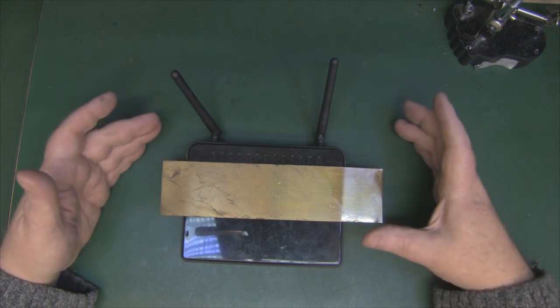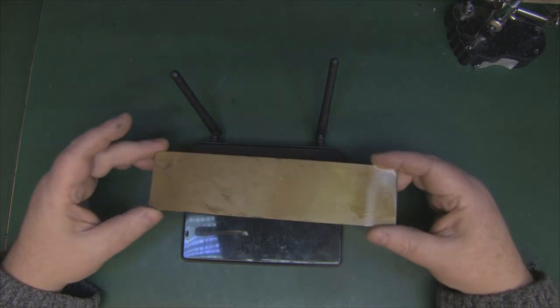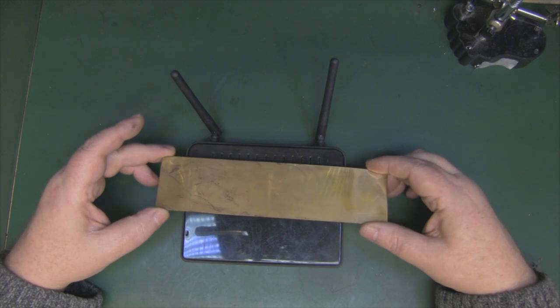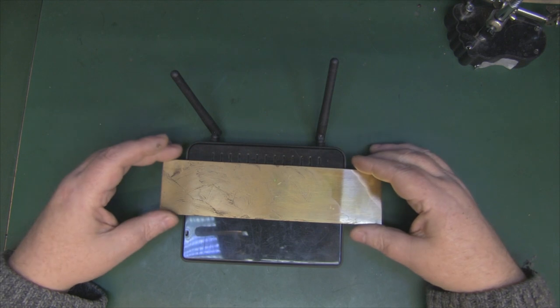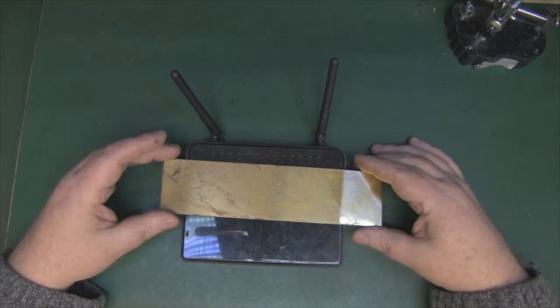You could also use cardboard and aluminium foil for something like this, but making it out of a piece of metal just makes it a much more permanent mod. Even if you get rid of the router you made it for, you can still keep the reflectors, and if your next router has similar antennas you can just reuse them again.